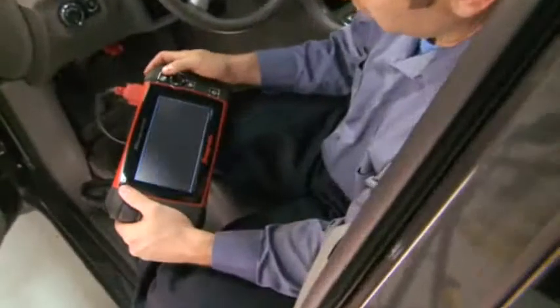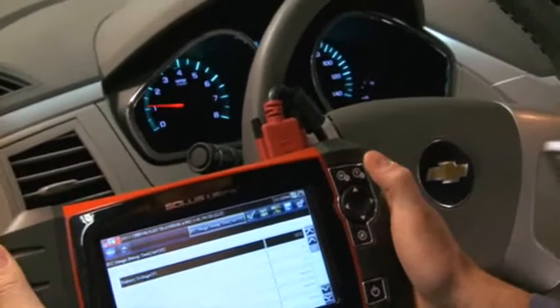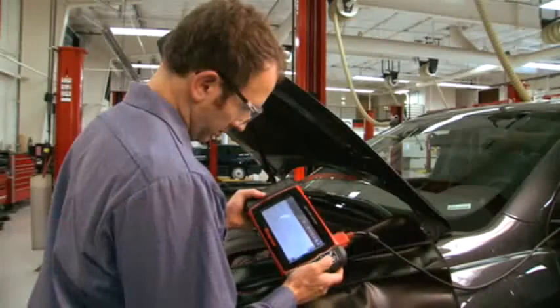When Solus Ultra gives me a diagnosis, I know it's the right solution. Connection is easy, vehicle ID is a snap, and operation is super fast. Complete coverage gives me confidence that I won't miss anything.